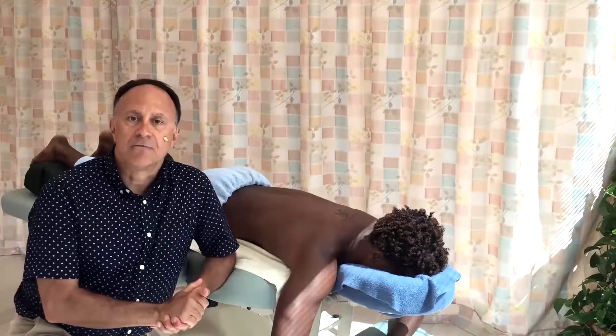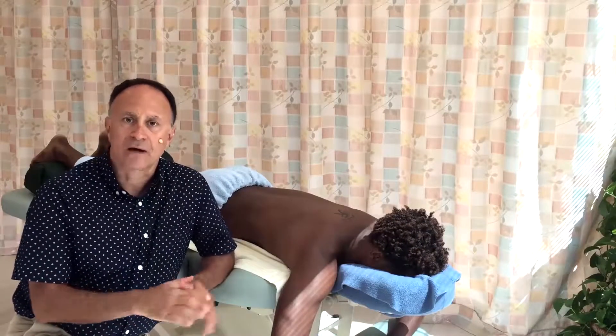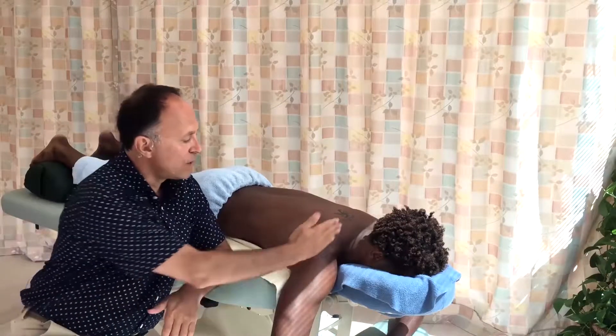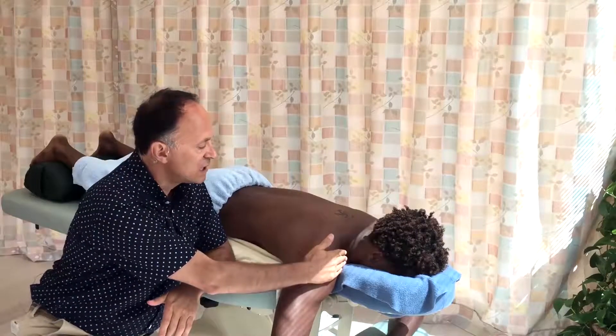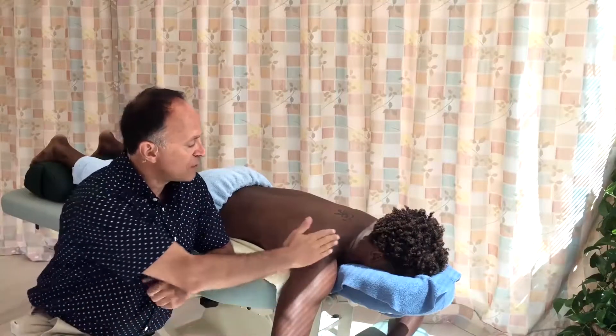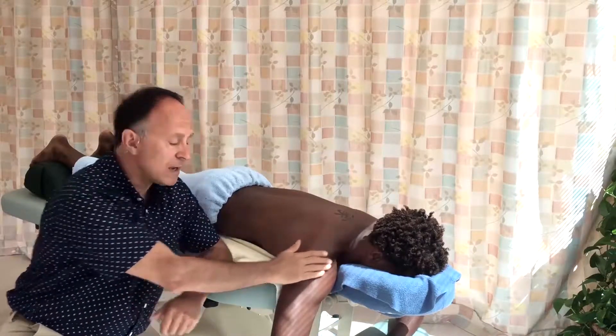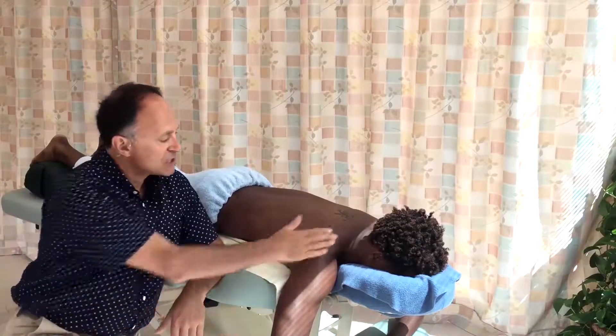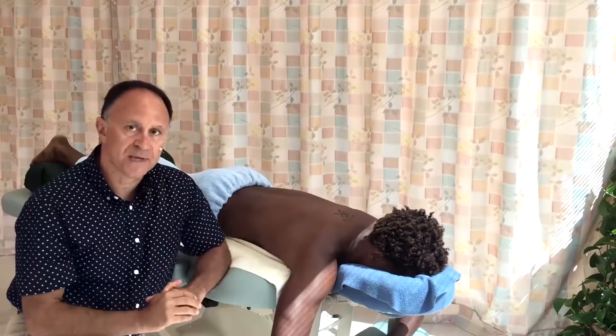I'd like to demonstrate something regarding biomechanics for our contact position on the client when we're working into a vertical surface coming in horizontally. I'll demonstrate this both for the upper trapezius area and then the quadratus lumborum QL area. So first, over here for the upper trapezius.